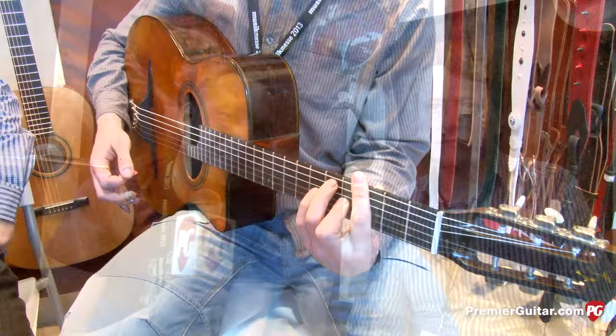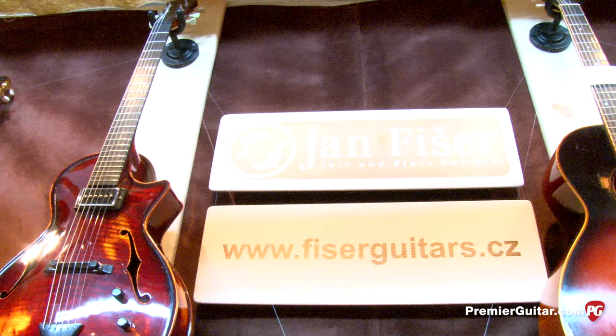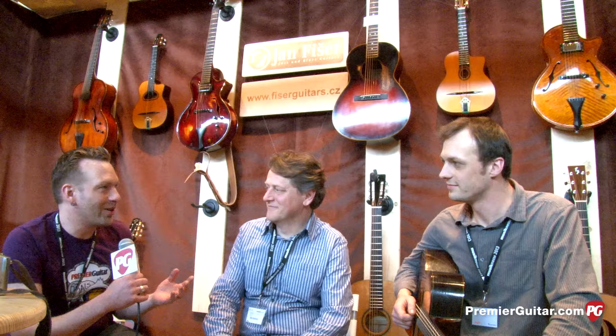Okay Jan, thank you for showing us this guitar. I understand this is one of your most popular models, but like I said at the beginning, you have a wide range of guitars. You have a website, Fischer Guitars — that's F-I-S-C-H-E-R Guitars dot CZ for Czech Republic. You're not a big shop; you build around 25 guitars a year, but in the information age, people can find you online and get in touch if they want you to build a guitar.